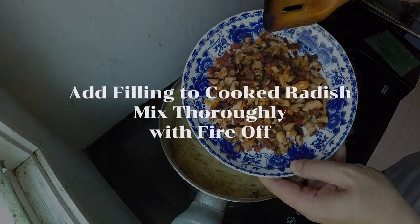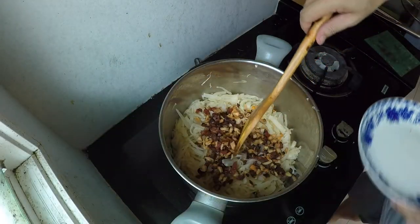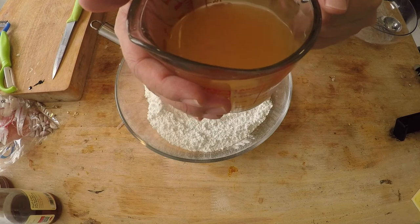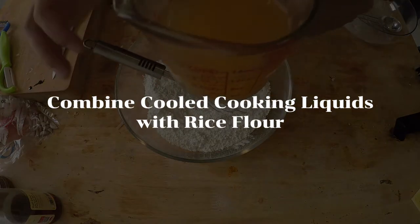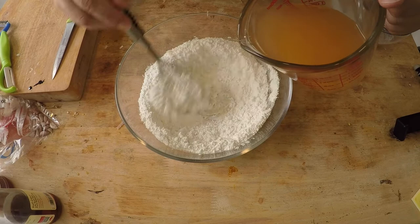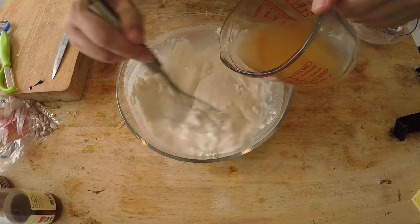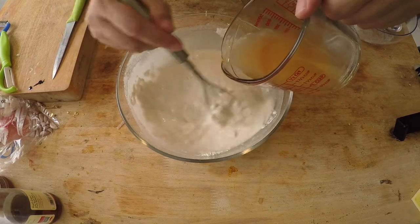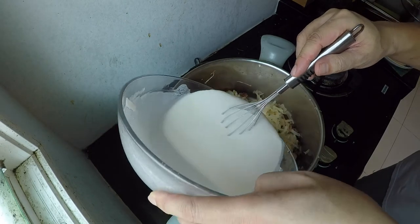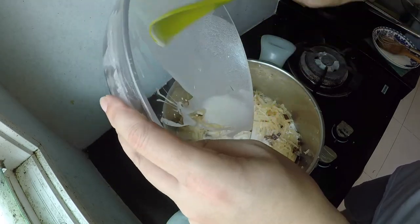With the fire off, I'm adding my lap chong, dry shrimp, and mushroom back into the radish and combining the ingredients thoroughly. Now I'm back to my rice flour and cornstarch mix. I only had about a cup of liquid left from the cooking, so I added half a cup of plain drinking water for a total of one and a half cups of liquid. I drizzle the slightly cooled radish liquid slowly into the flour mixture, mixing it in, then add the rest slowly. When you see no lumps at all, it's ready to be put back into the pot.